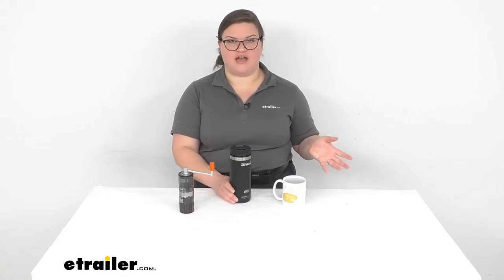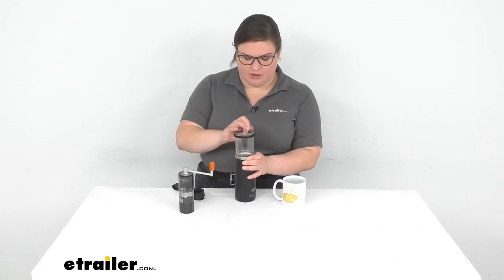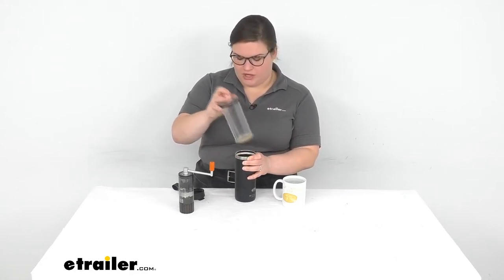They recommend between about 195 degrees Fahrenheit to 205 degrees Fahrenheit. I think this is going to be a little bit cooler, but since your coffee kind of sits in here and you never really extract the coffee from the beans all at once, it will kind of sit there and muddle for a while. So the longer you let the coffee sit, the stronger it will get. So I don't mind that my water is a little bit cooler than I normally would use.